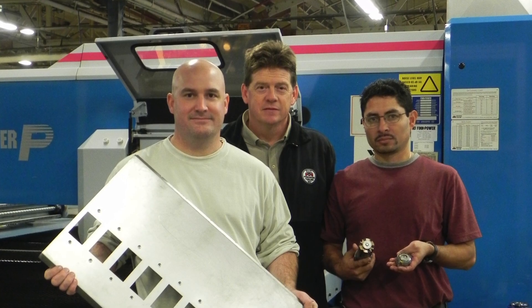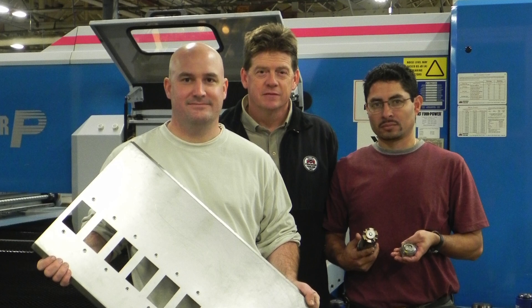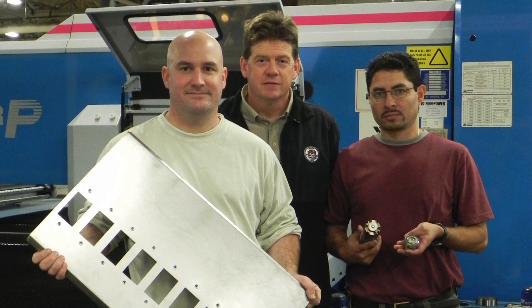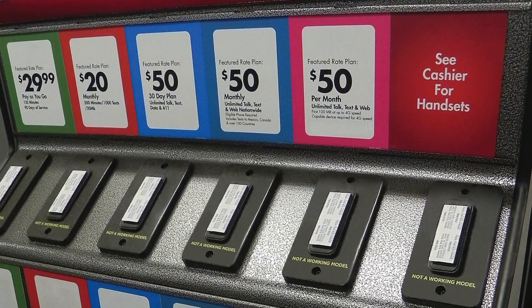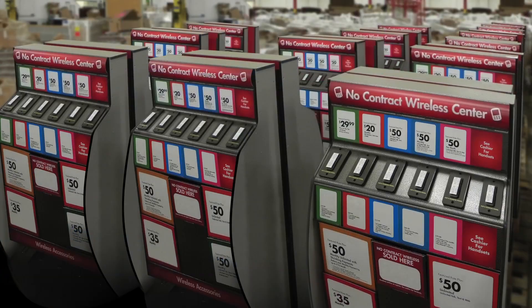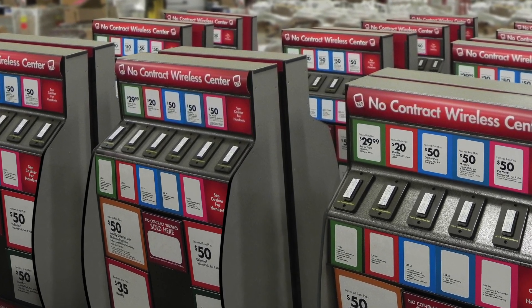150% savings generated — mate special application tooling does it again, saving money and time by making fastening easy and eliminating welding for POP retail displays. A dog-eat-dog business. The savings was made possible on these POP cell phone displays with a mate hybrid thread form tool.